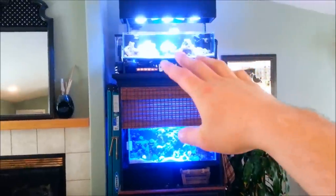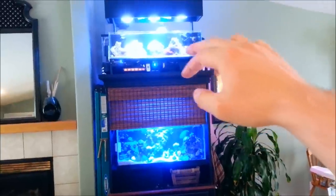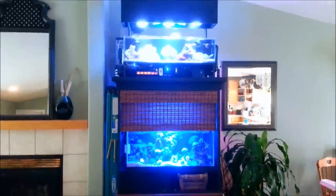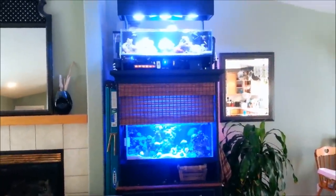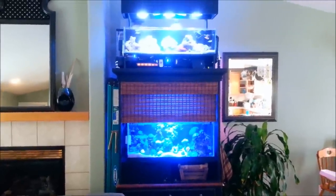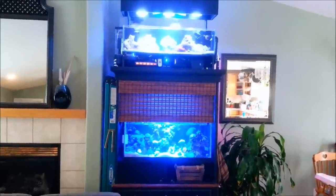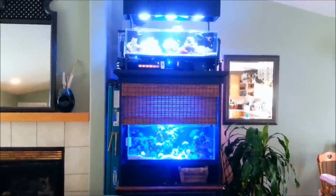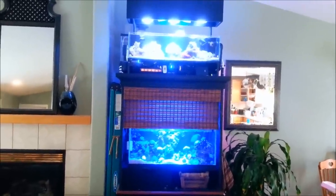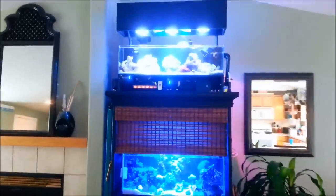So what I'm going to do is go ahead and go over the tank right now. I'll talk to you guys about how I figured out my plumbing and how I'm able to utilize the flow that goes into this tank and into my frag tank. I'll just explain it all, and then after that you guys can watch some footage of me unboxing products and trying to install some things. If you have any questions, just post a comment down below.